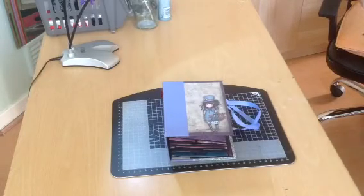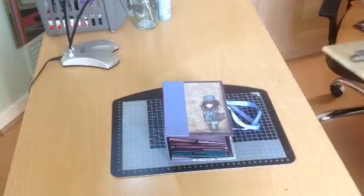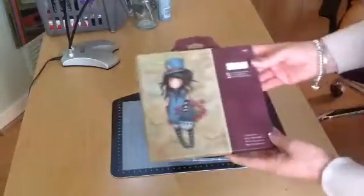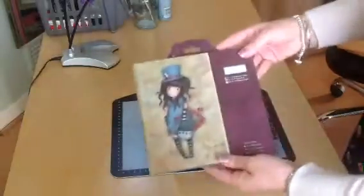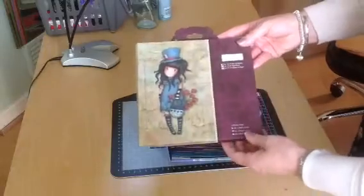Hi everyone, this is Lisa. I'm glad to be back to show you another mini album which I've created. This time I've used paper from this collection — I think it's the Santoro Linden Collection. It was really nice and the colours were lovely.